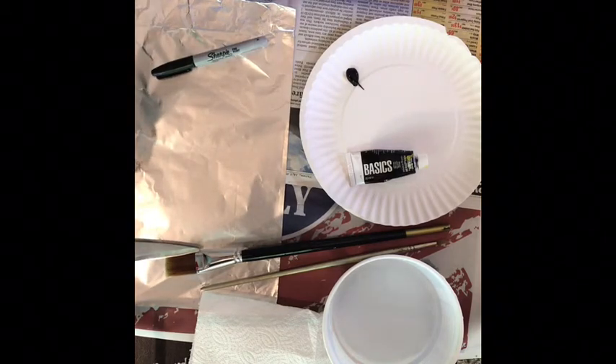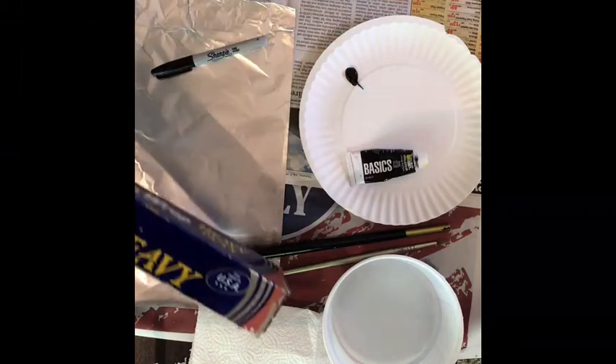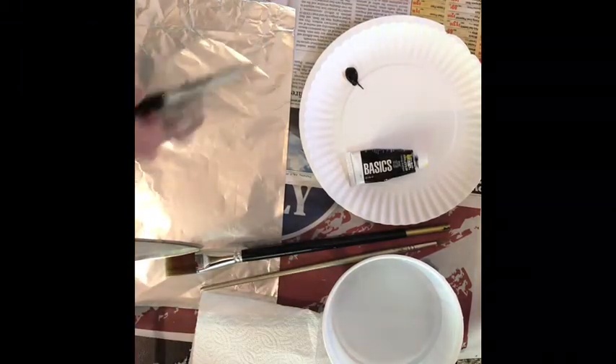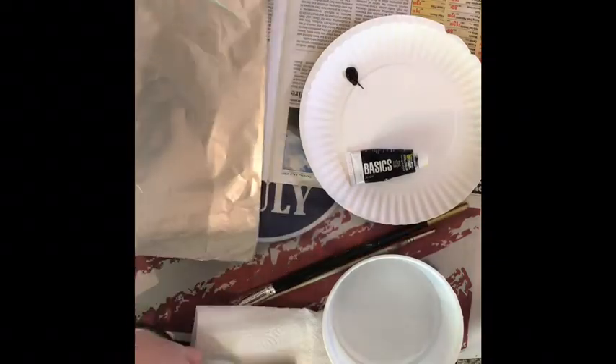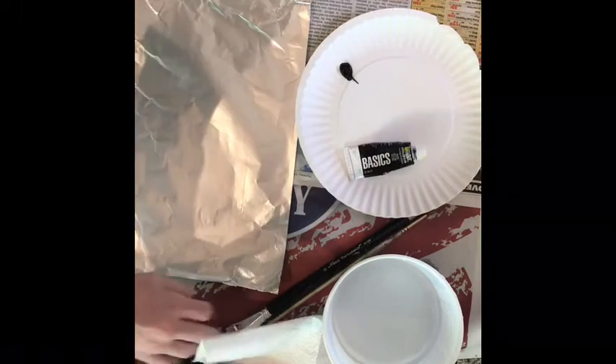With that said, if you need to pause the video, go ahead to get your materials. I'm going to go ahead and show you the first step. I'm going to move some of my materials out of the way, but you can see I started by simply cutting off a small rectangle from my aluminum foil. You can go ahead and do that, then play when you're ready.